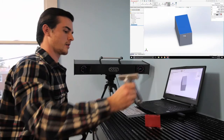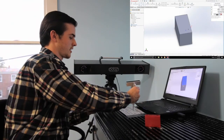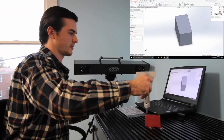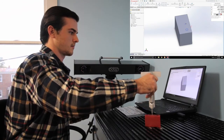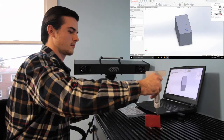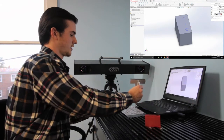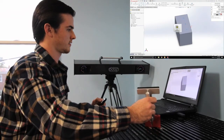Now what I will do is select a plane so that I can put these circles on the top of our parts. And I'm going to extrude cut through the part.